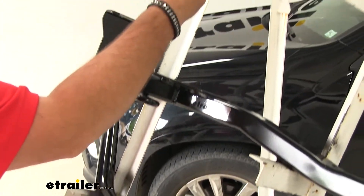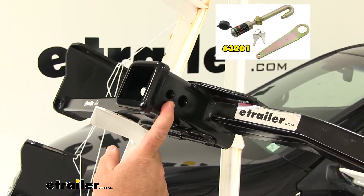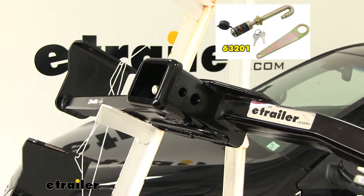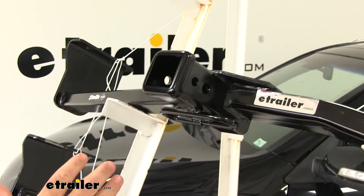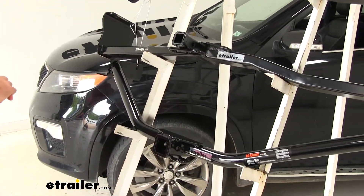With our Draw-Tite we're going to have one extra benefit — an extra hole here, and this is for a J-pin stabilization device only. The J-pin takes any of the shake and play out of your hitch-mounted accessories, and it can be found at eTrailer.com. You can also find locking devices for the CURT Class 3 and the Draw-Tite Class 2.